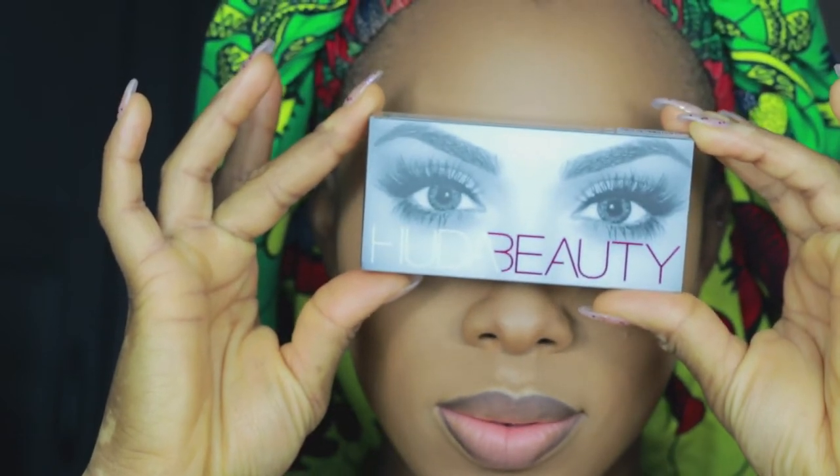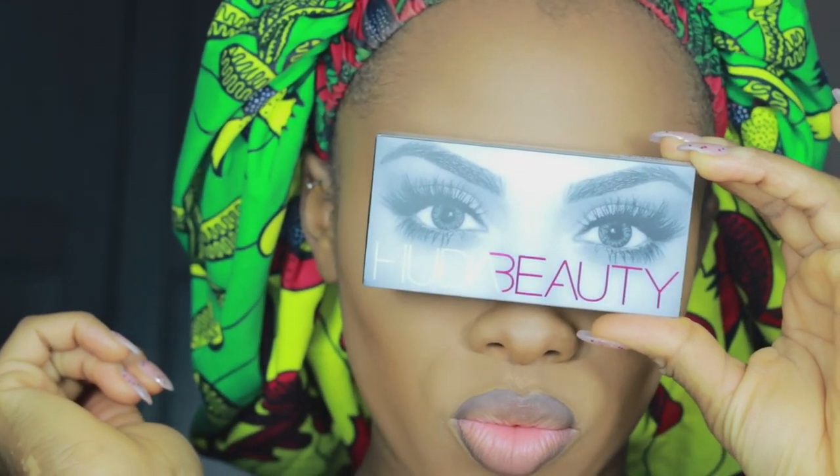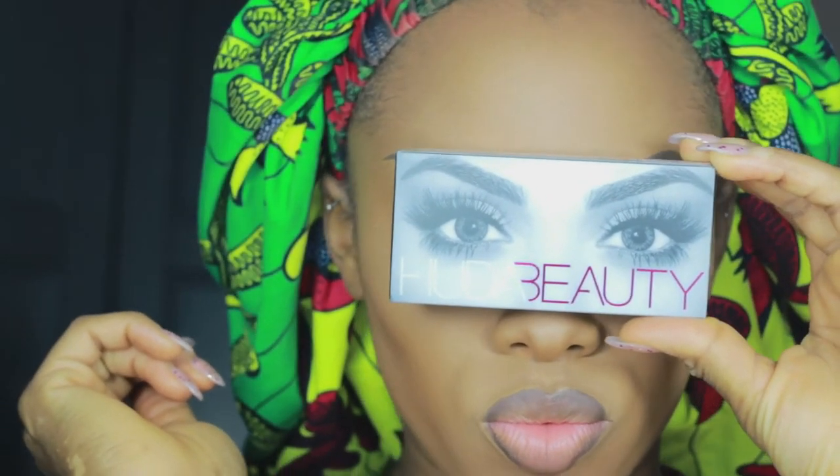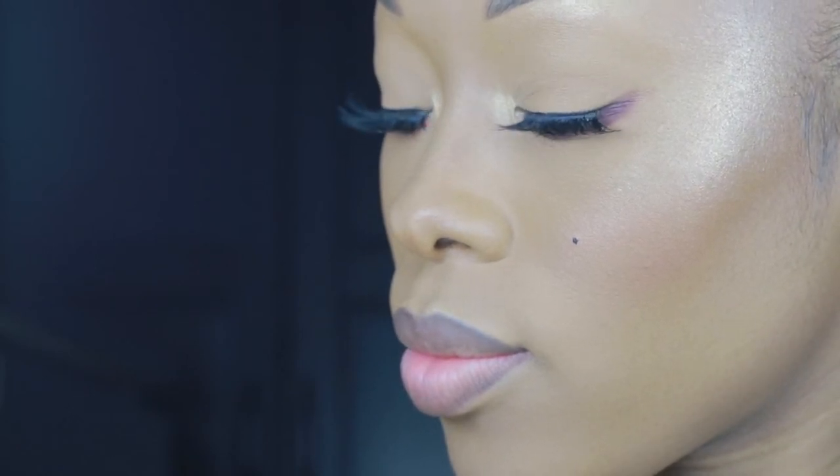I'm putting on my Huda Beauty lashes in my favourite style — Scarlet. These lashes elongate my eyes. I've got super tiny eyes so they really just open everything up. They get longer and wispier towards the end and complement any look — they're my favourite lashes from the whole Huda Beauty collection.